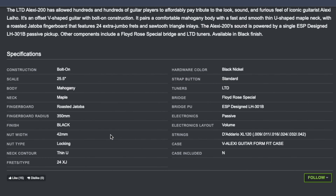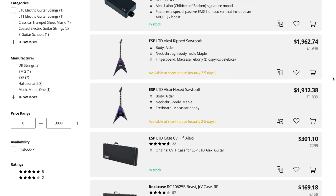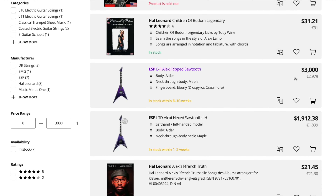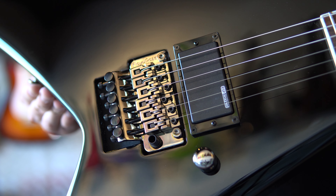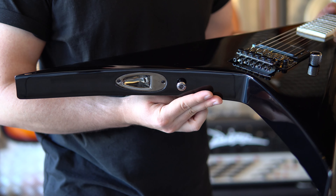I'm going to review it and tell you what I like and don't like about it. Here are the specs on screen first. Why would we need such a scaled-down version? Well, the prices have skyrocketed. The Alexi 200 is nearly $700, the LTD is nearly $2,000, the E2 version is $3,000, and the ESP is nearly $5,000–$6,000. Three years ago, $700 would have been enough to buy a nice used Alexi 600. I don't consider a $700 guitar with a V-shape and a Floyd Rose Special to be a beginner's guitar — it is just affordably priced for fans of Alexi, I guess.